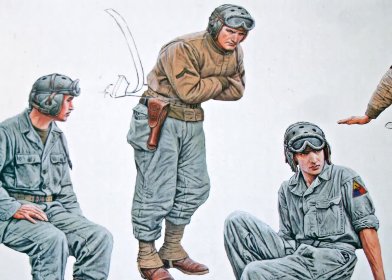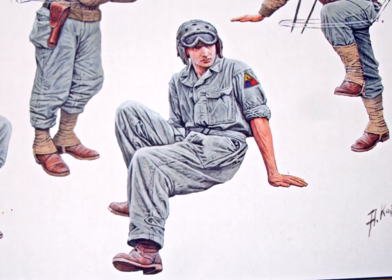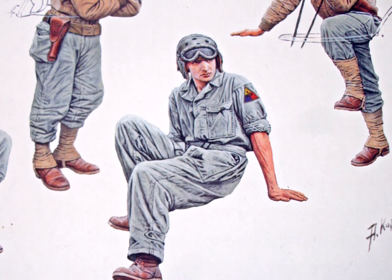As usual, I chose a figure set that shows soldiers at rest. I'm no good at building dioramas that show combat action, and I'll leave it to the modelers who feel comfortable with it.